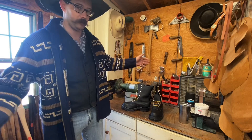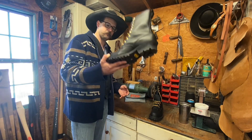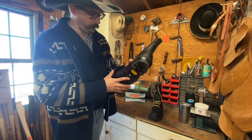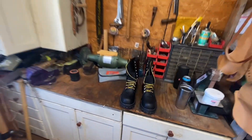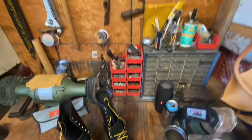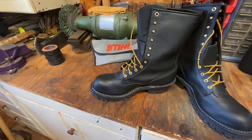First impressions — for 410 bucks plus tax, they're awesome. I had a pair of Red Wing Irish Setters, and that's about as steel toe logging as I've got, and these things beat the brakes off of that. Look at that. We're gonna have to switch those laces — I prefer a leather lace, just because that's just me. Those things are sweet.